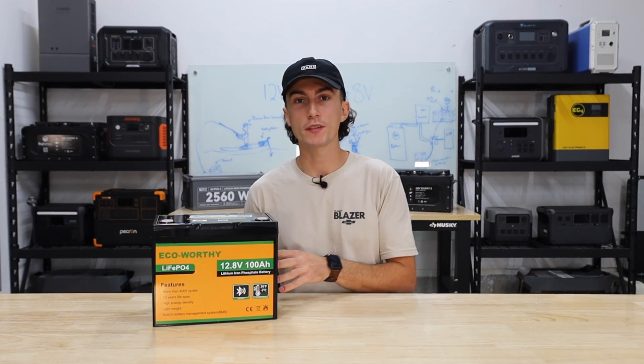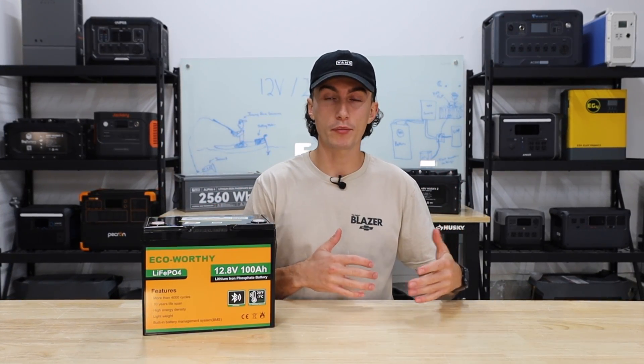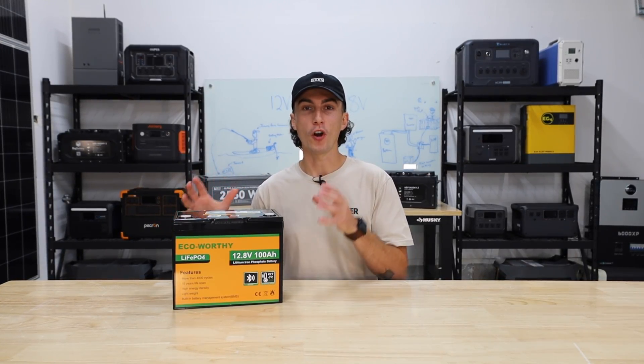In our opinion, a 12 volt system is best suited for a smaller application — no more than about 1500 watts — something like a trolling motor, a small camper trailer, or an extremely light off-grid setup.